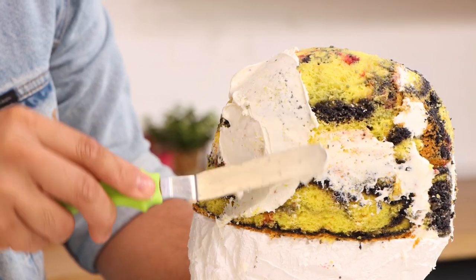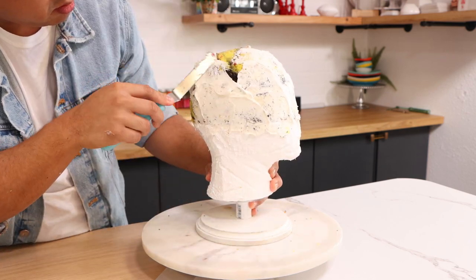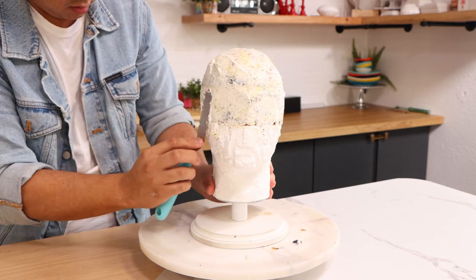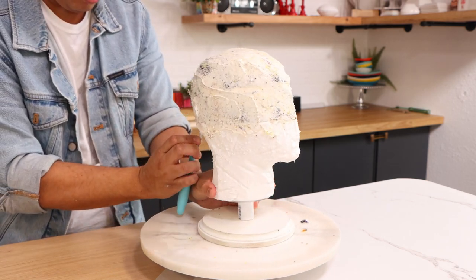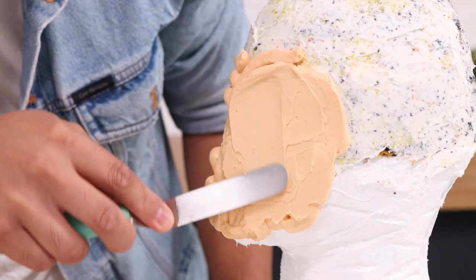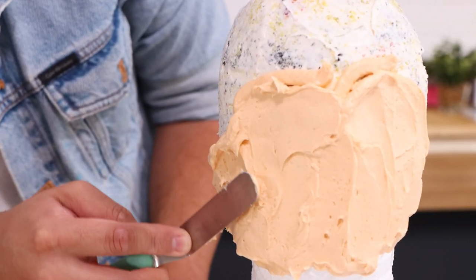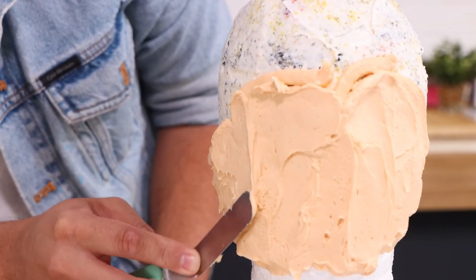I gave this a crumb coat to lock in all of the crumbs. This coat is a little bit thicker than usual because I'm not going to be covering most of this cake with its final coat until later in the process. After my crumb coat, I placed my cake in the fridge, let it set up, and then I added my Bruce Wayne skin-tone colored buttercream. I'm only going to cover the front of this cake. Most of this cake is going to be covered with black buttercream because of his cowl, but I was so scared of getting black buttercream on his face that I left it off — when I'm happy with my face, then I'll add the black buttercream.